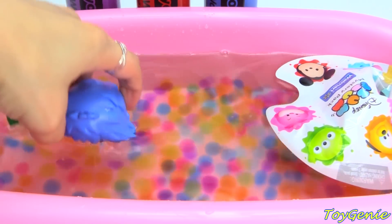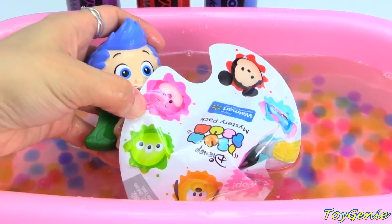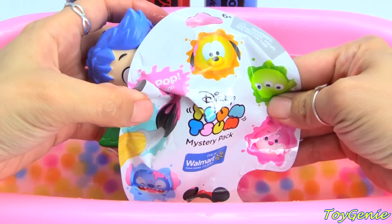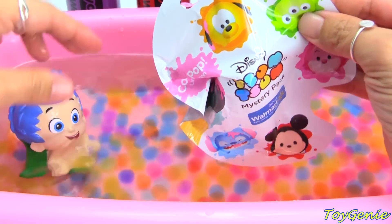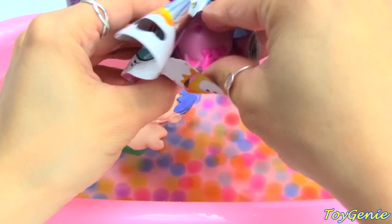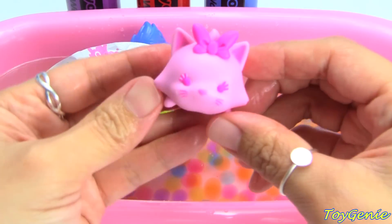And now he's going to dive for a surprise! Look what he got! A Disney Simpsons mystery pack, and this one is ColourPop. Let's open it up! We have a pink Marie.